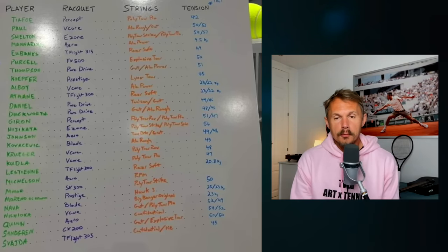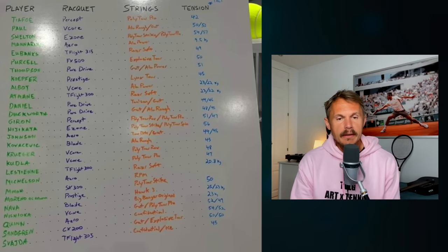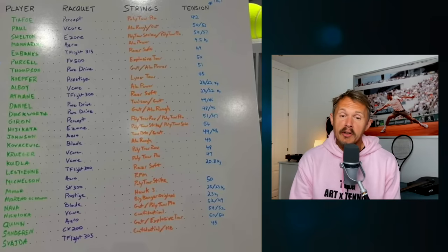Lestien is also using Razor Soft — not super stiff — at 20.8 kilos. The only tension we're not seeing here is Alex Mikkelsen's — he's using RPM Blast in his Aero and we don't know the tension. Maybe someone can fill us in. Overall, some standard ones — Big Bang Original at 23 kilos and Hawk at 23 kilos — those tensions make sense and aren't a shock to anyone. But all these gut hybrids, like Tennis Sangre and gut Explosive Tour at 50 pounds, are very surprising to me.